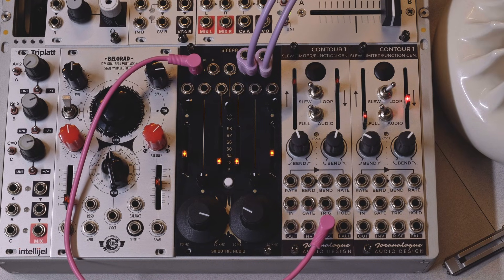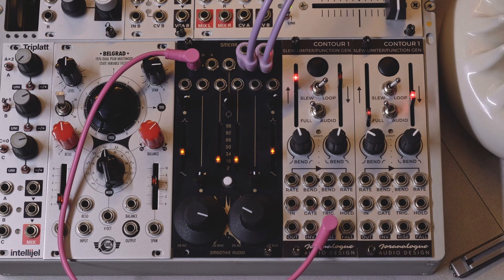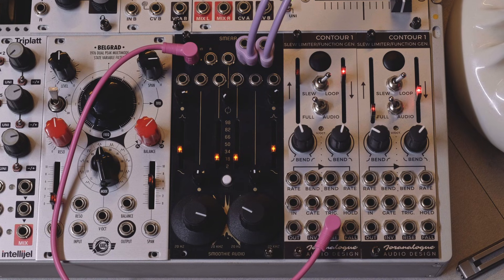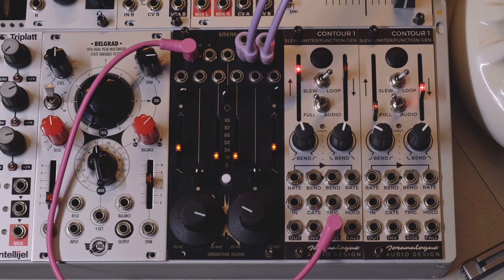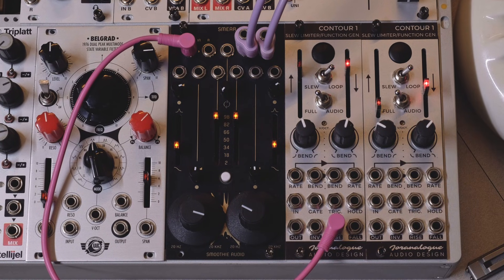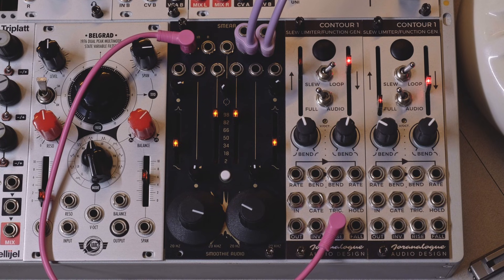I'll get straight into it with a quick example. Here's one way to use the module. Right now we are hearing a simple click coming from Contour 1's rising gate output coming through unaffected. As I turn up the stages, Smear starts doing its work and smears this short transient into a kick. Used like this, it can turn anything into a kick.